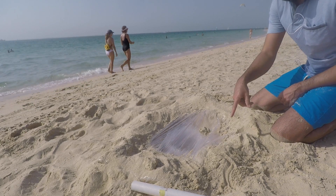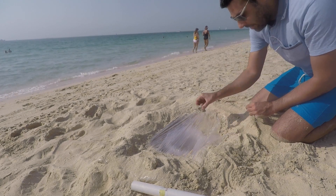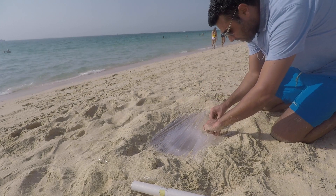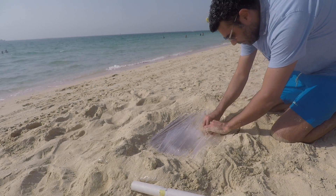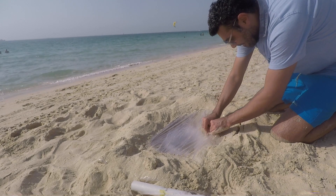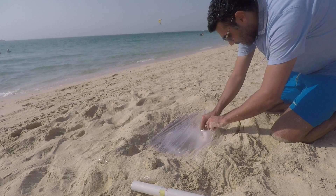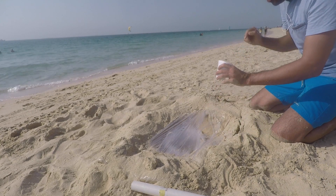It's time to just check the cup and see how much water we have inside. So we just carefully remove everything — you don't want to put sand inside your cup. Just gonna make a hole here and take the cup out.